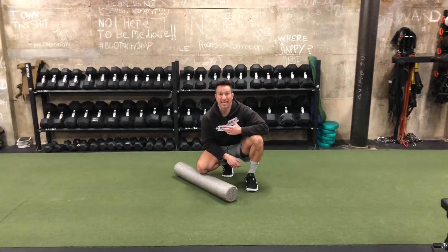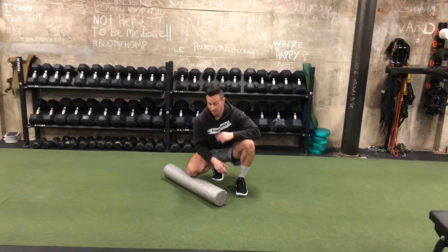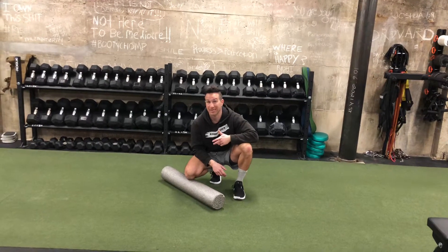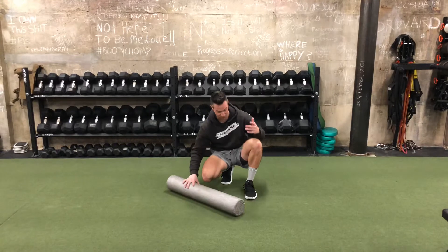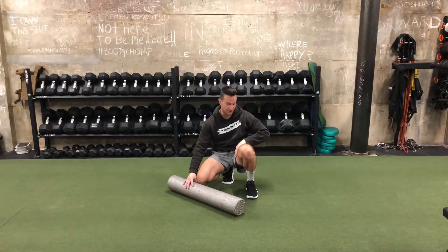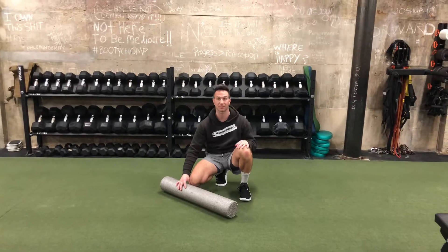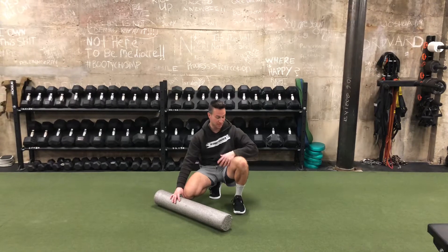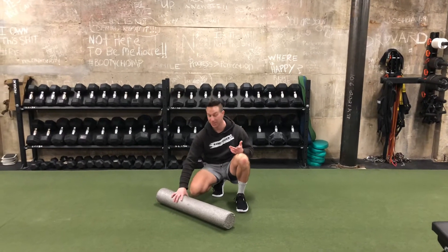Using the foam roller should take you 10, 15, 20 minutes. Let me show you how to knock out the legs really quick, make them feel better, make them feel like brand new. First thing I'm gonna go over my quad, then I'm gonna get into my adductor, and then I'm gonna get into my calves and use the bench for my adductor as well. We're gonna make this real simple, real fast. I'm not gonna spend a lot of time in each area.